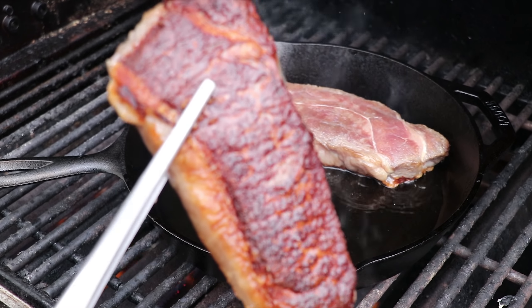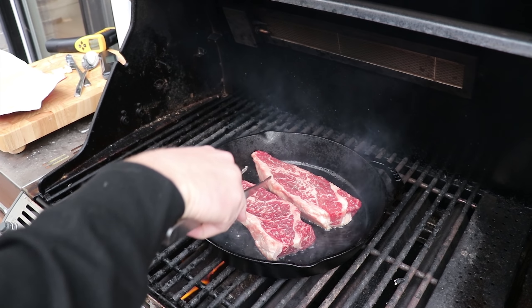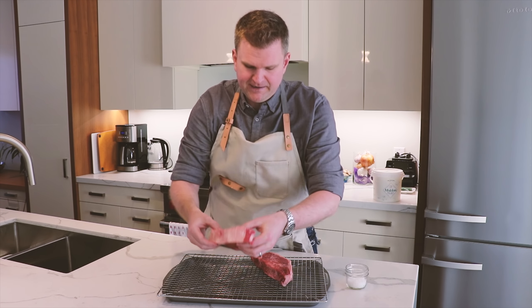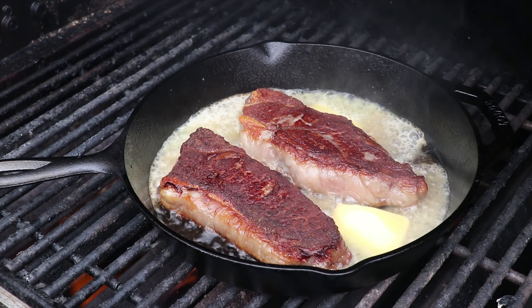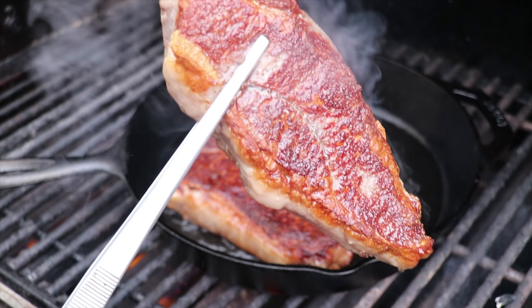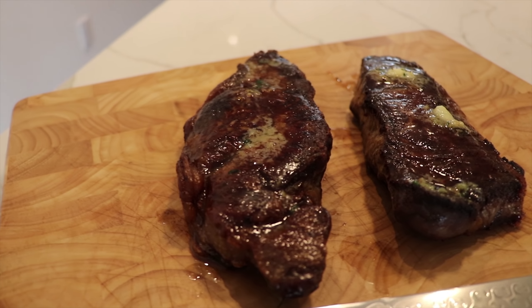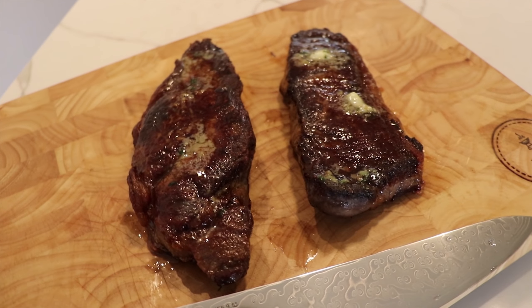Welcome back to another episode on the journey to searing the perfect steak in cast iron. On today's episode, we're going to be testing whether it makes a difference to render the fat on the side of your New York strip once you've done searing it. The argument for rendering these really thick pieces of fat is that it's going to give you a softer feel when you bite into it — not that rubbery, chewy texture. We're going to sear both steaks the exact same way, with the only difference being that we render the fat on one of them.